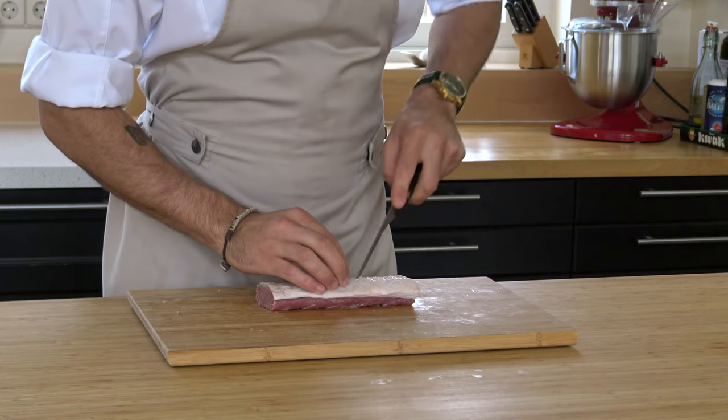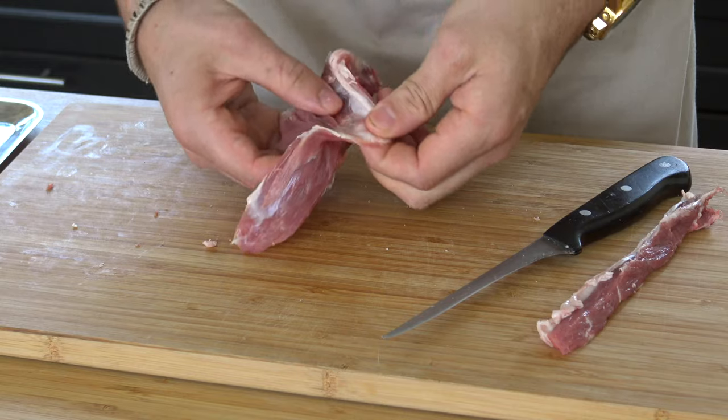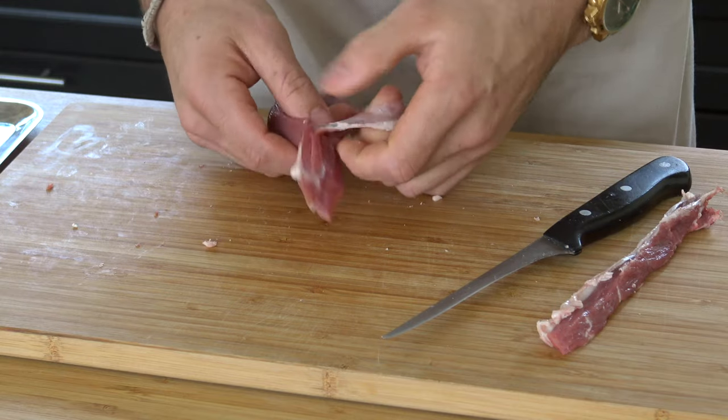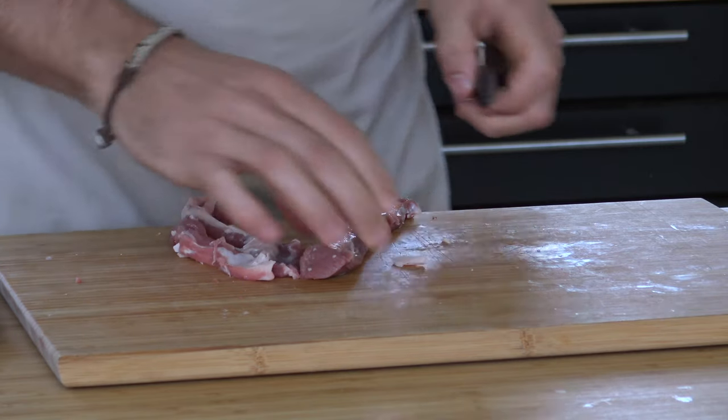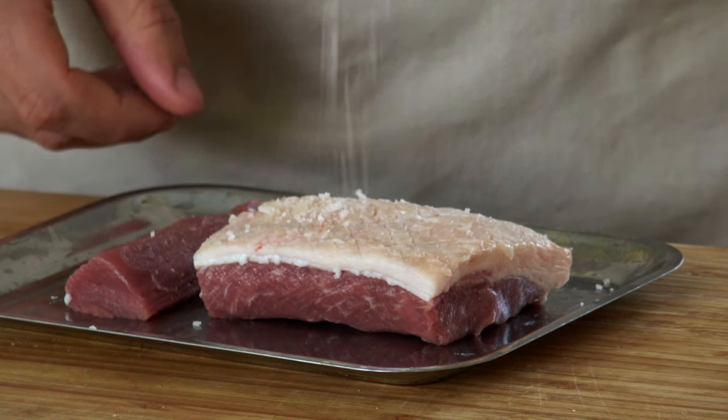Now score the fat in both directions. Next, remove the membrane and the fat from the fillets. Then heat up a pan and meanwhile season the meat.